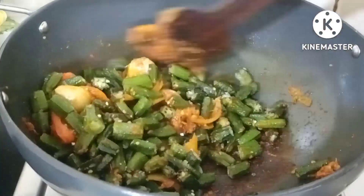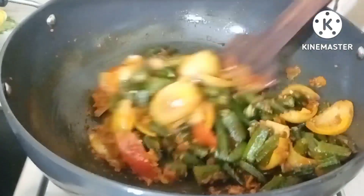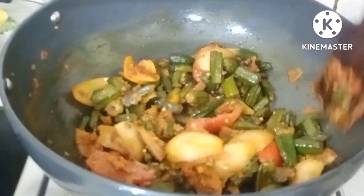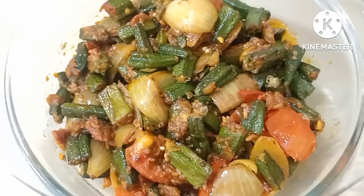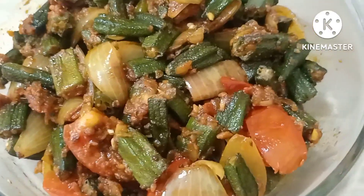We will mix these things well. The vegetables are ready. We will cook it for 2 more minutes and the vegetables will be done. Friends, our vegetables are ready — we will serve it now. You can see how tempting these vegetables look and how easy it is to make.